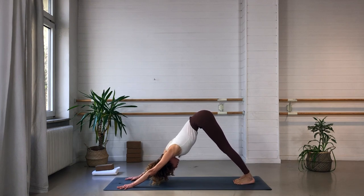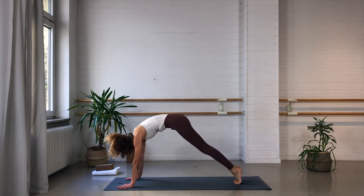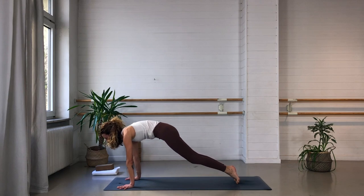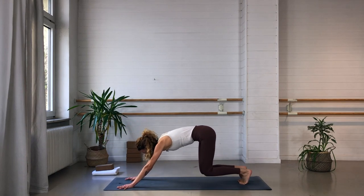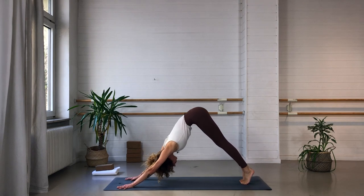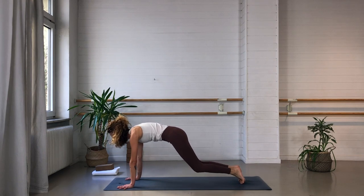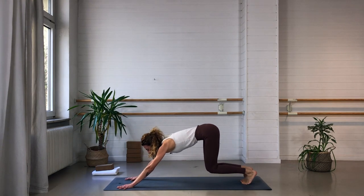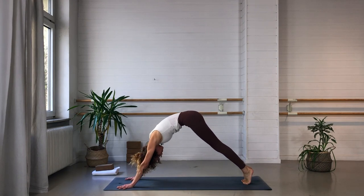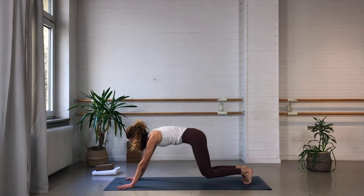Come onto the tip toes, roll forward, ripple the spine, inhale into your high plank with shoulders over wrists — make sure you have a nice distance between hands and feet. Exhale, bend the knees, come back into downward facing dog. Again, like a wave: inhale, roll forward, think cat back. Exhale, bending the knees, leading up with the hips — downward facing dog. One more: inhale, roll forward — the big wave of the ocean. Exhale, downward facing dog. Inhale, roll forward into your plank. Exhale, send the knees down, drop the chin and chest between the hands.